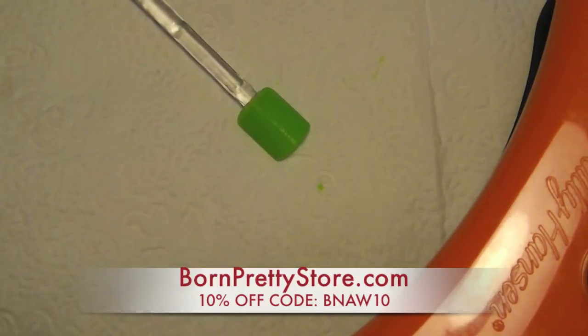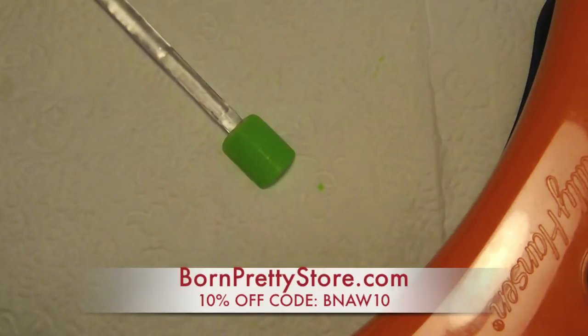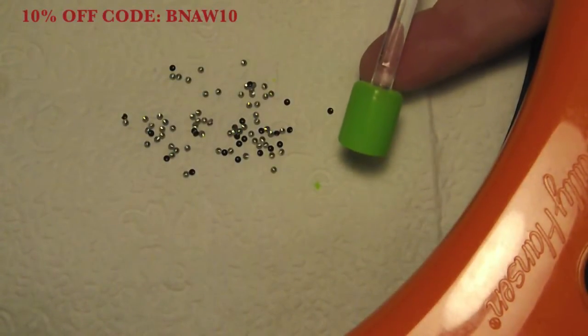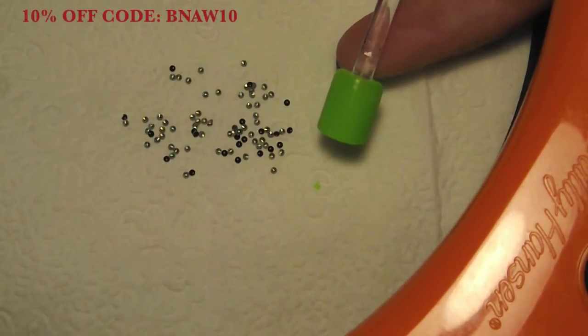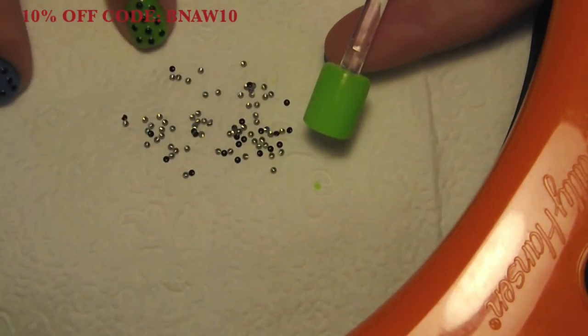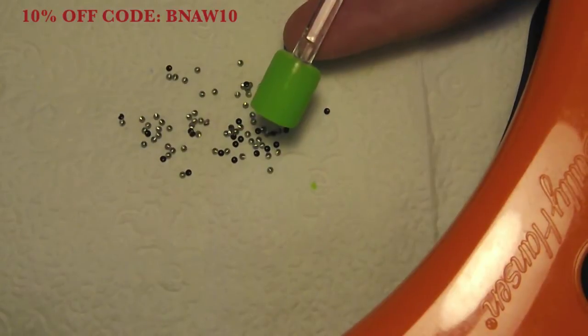So I'm going to go ahead and get into the tutorial. What you're going to need is to paint your nails with a base color. I'm using gel polishes today, but you can use any polish that you want. If you're using regular polish, you're going to want to put a couple coats of your polish down, make sure that's completely dry, and then take a top coat — that's what I would use to apply the actual studs. For this tutorial I'm using gel polish, which gives me a chance to maneuver the studs without it drying on me too quick, but you can use whatever you like.